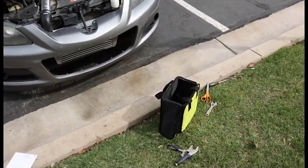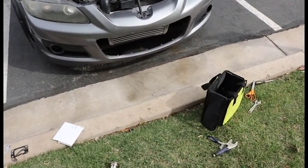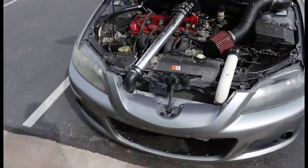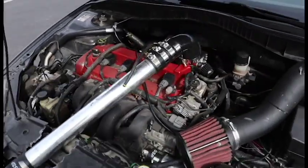I'm changing this turbo in my parking lot at my apartment with like the most bare bone tools. So if you guys like this video, please hit that like and subscribe button — it helps a lot. Show your support. I'll definitely catch you guys next time.